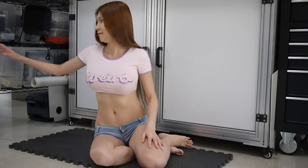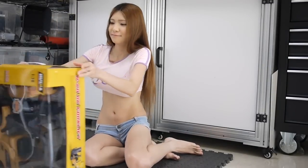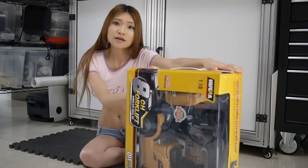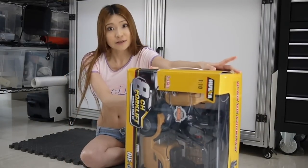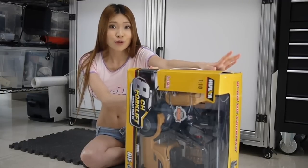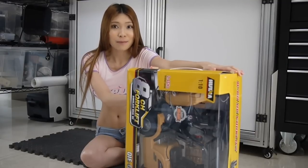Recently I needed a remote control little truck for my project, so I ordered one online. Here it is. It turns out pretty neat. I think it is a good base for a project and a good present, so I want to do a little review for it. If you like it, you can click the link down below and buy it.